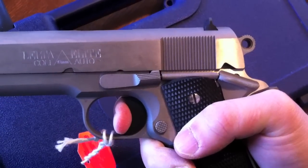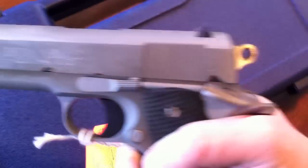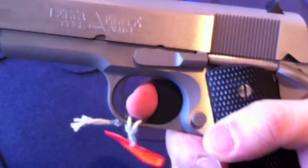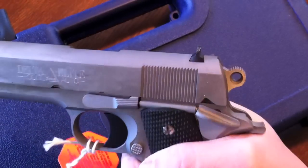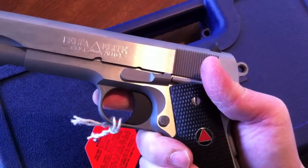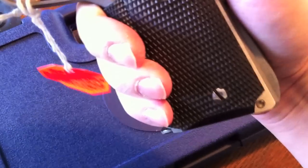That's a heavy trigger pull for a 1911 — it's like a carry trigger. I'd say about four and a half pounds, maybe a little bit more. That's a pretty heavy trigger for a 1911, but it doesn't bother me — it's actually nice for carry. I'm used to all different types of trigger pulls on 1911s. And as you can see, this OEM magazine sits flush on the bottom, versus the Cobra mag that didn't sit flush.